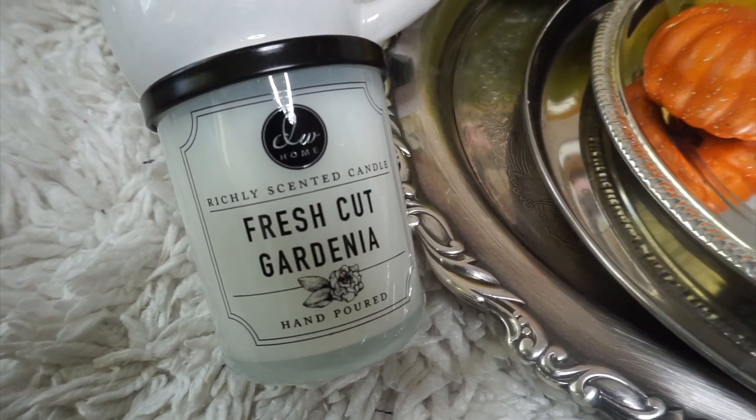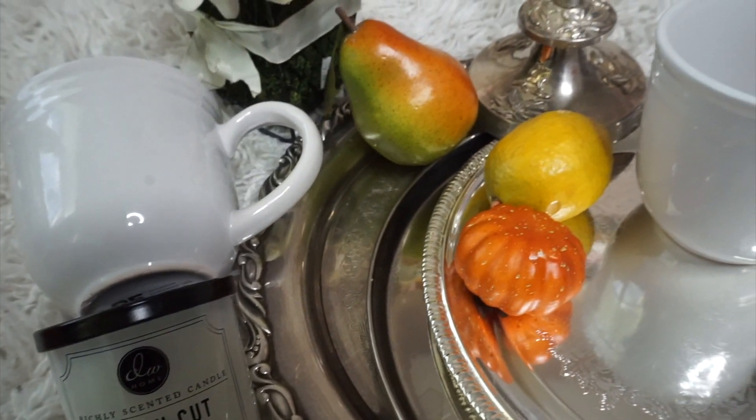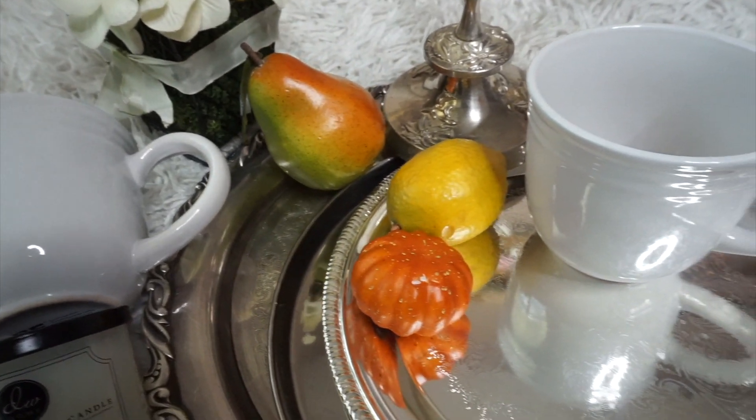What's up Magic Mob? Today we're going to make and style a three-tier tray out of items that I found at my local Goodwill.